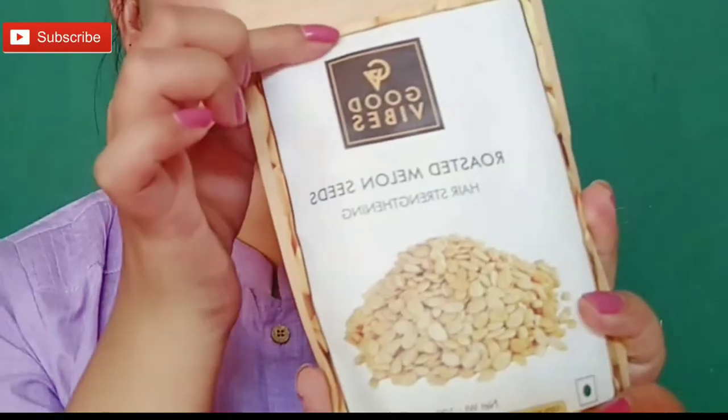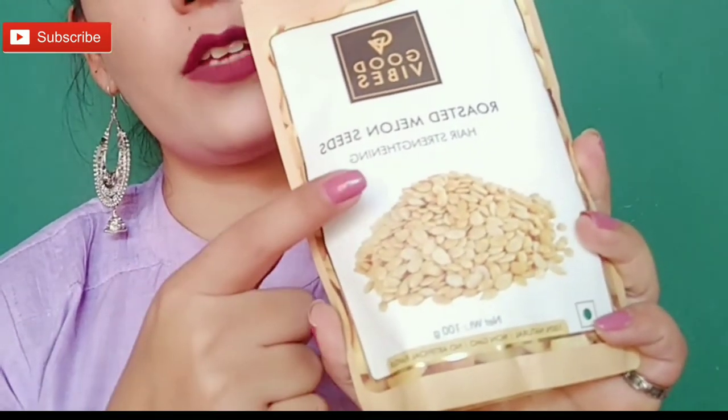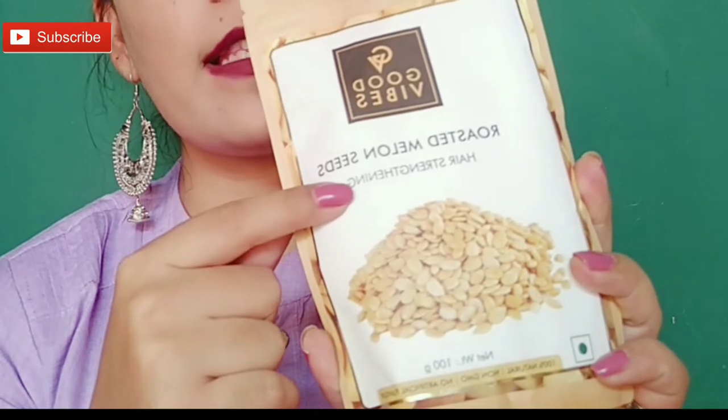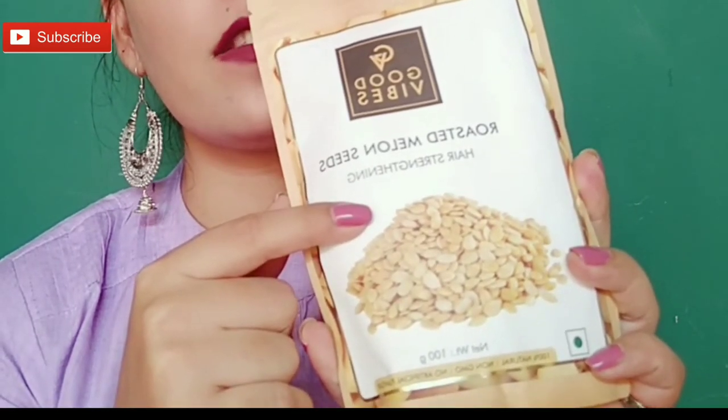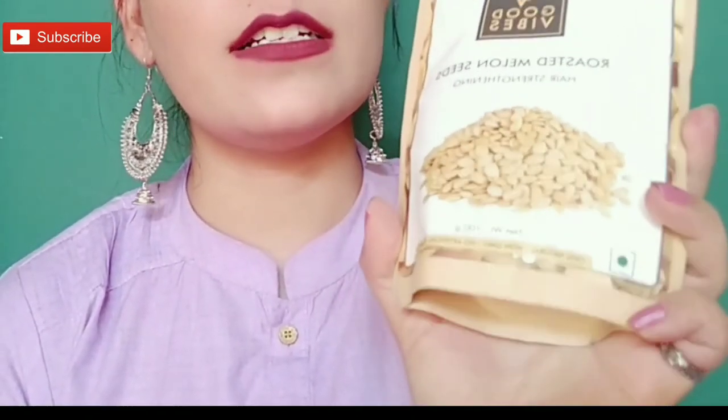This is a paper packaging and you get a zip lock here. You have to tear it from here, and after tearing it you can put it in the zip lock. Or if you want, you can put it in another container. So here it is — Good Vibes Roasted Melon Seeds, Hair Strengthening Seeds.